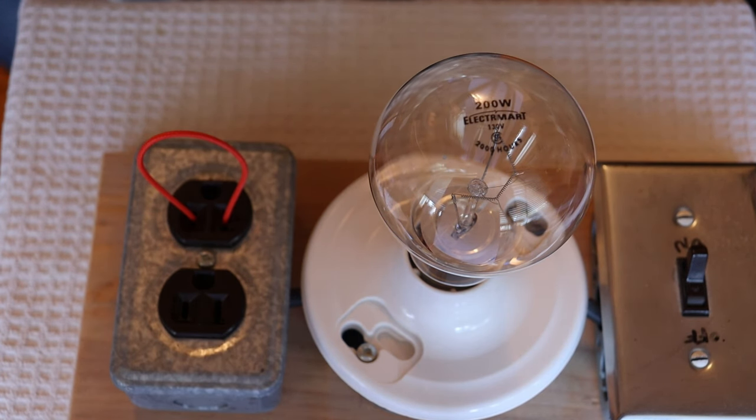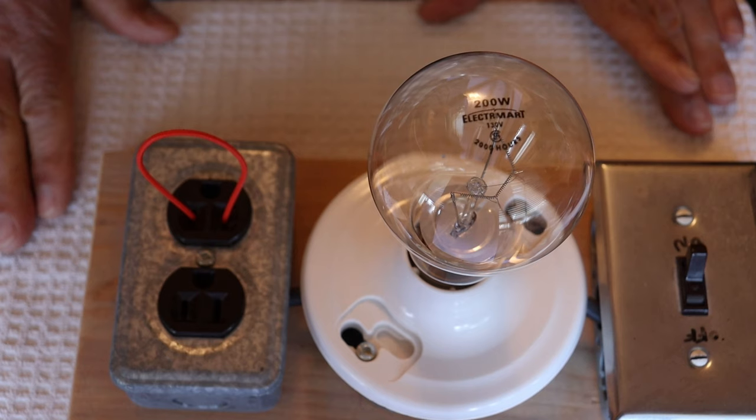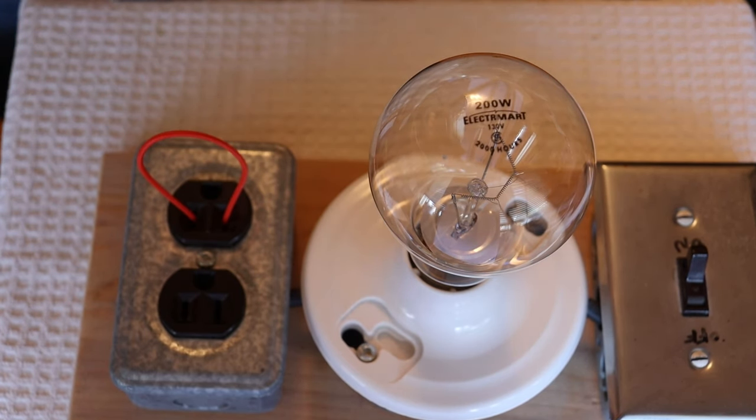Charles has got so many bench experiments and things he wants to talk about that we're going to call this part one. And hopefully we're going to end it with a bang — we're actually going to try to blow something up. We haven't tested it yet, so we'll see what happens.